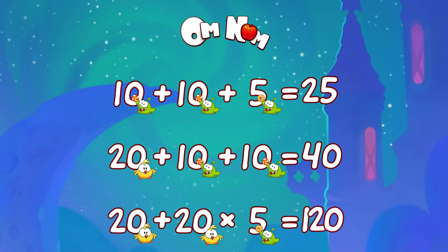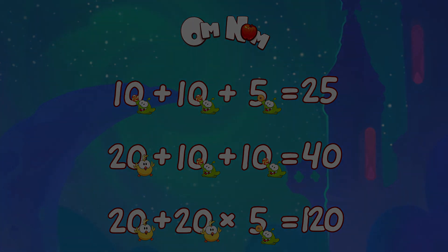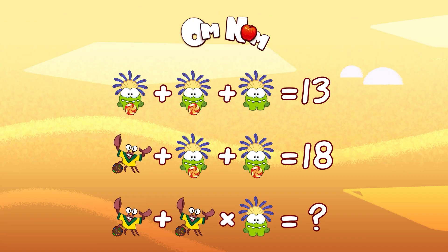120 is our answer! Did you get it right? I'm sure you did! Great job! Hello my friend! How are you today? Let's do some math with Omnom! Take your time, try to solve it on your own, and then we can do it together!